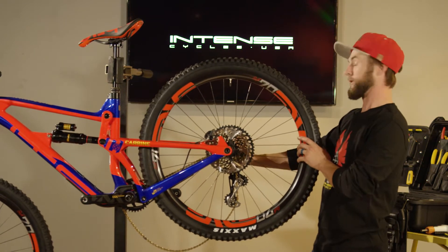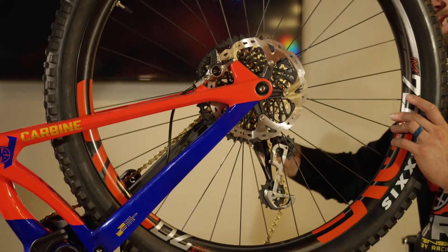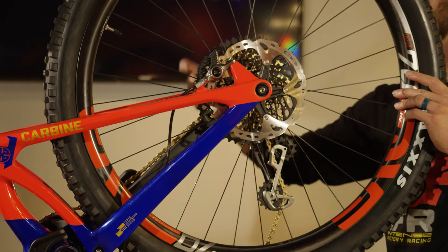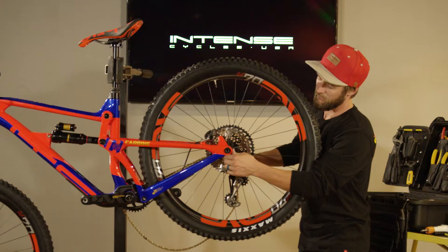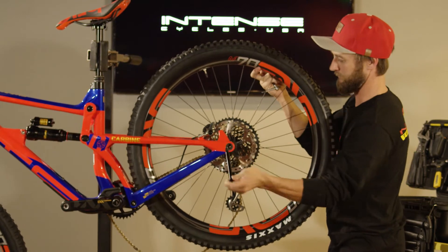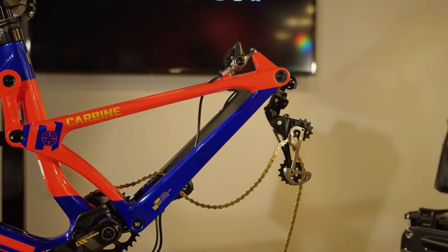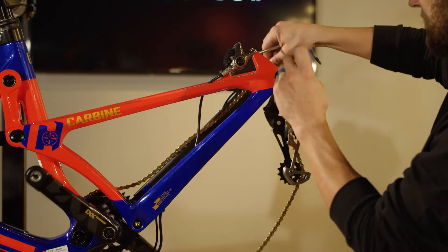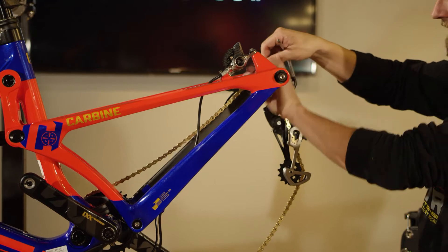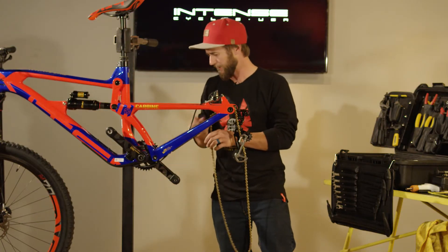Then from the drive side, we're going to take our 5mm Allen and turn it clockwise in order to remove the axle from the non-drive side. Pull your wrench out and pull your axle out. Just so we don't have too many parts on the table, throw the rear axle back in there. I like to remove the chain and just set it off to the side — we don't need to take it all the way off the bike.